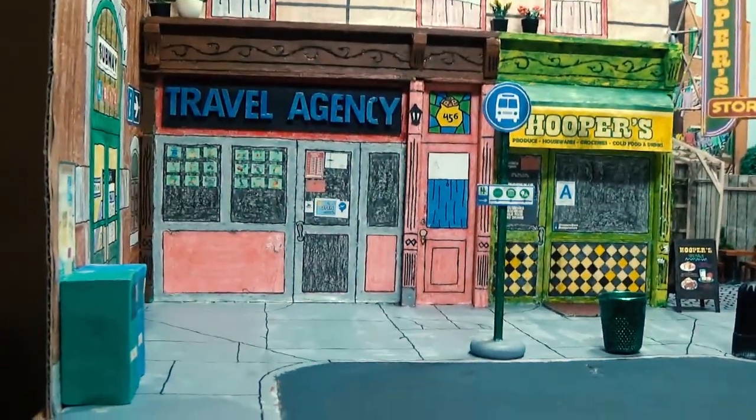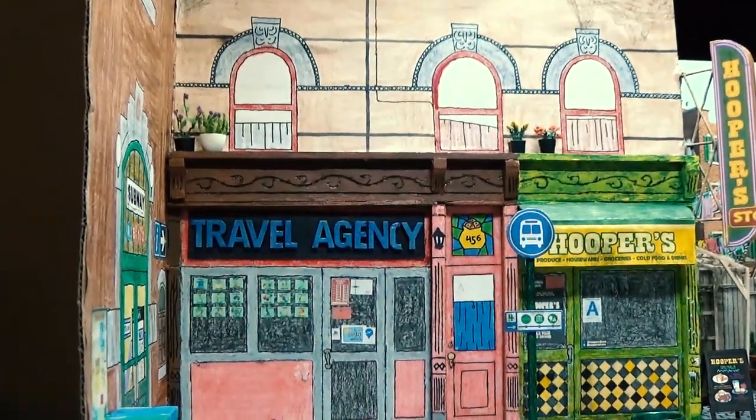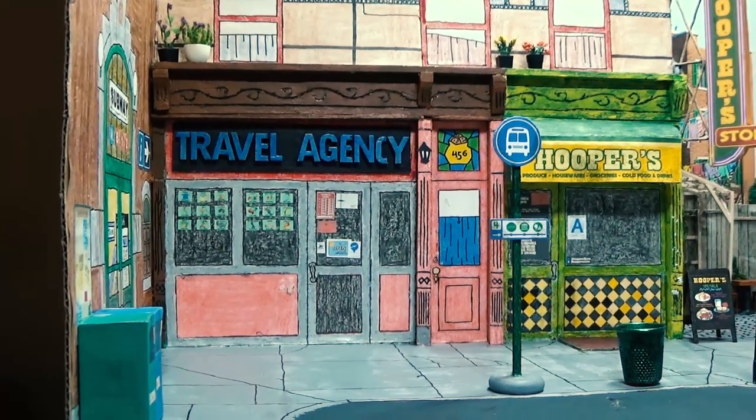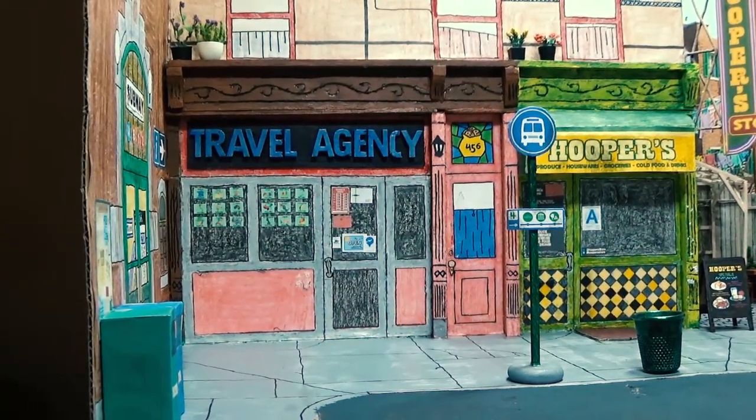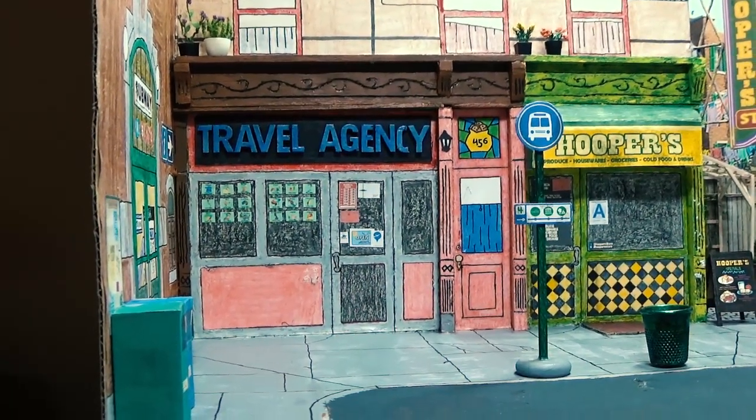And here's this door here — it goes up to the apartment up there that used to be Bob's apartment. Now Cookie Monster lives there, so I changed that little stained glass window up there to look like a cookie jar.